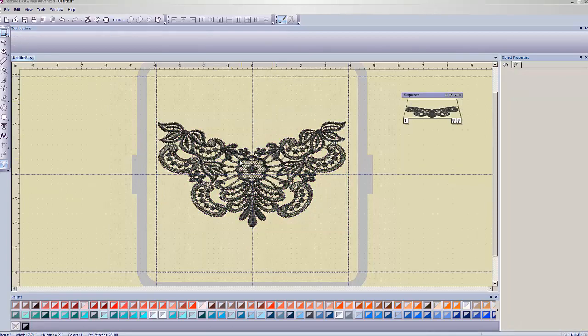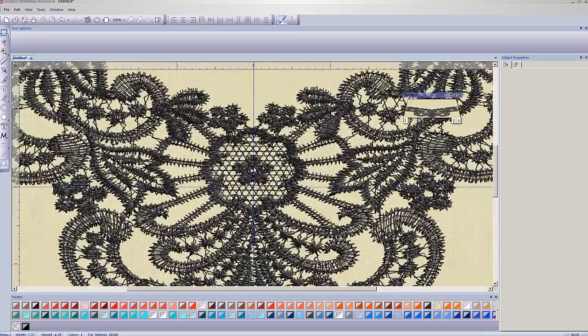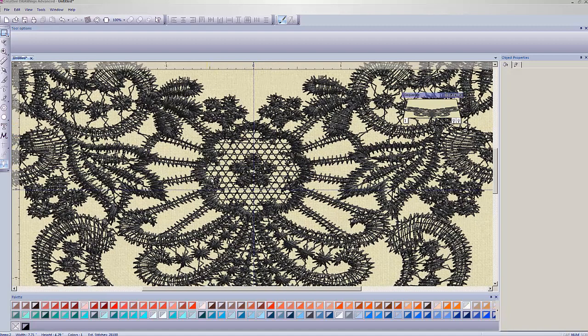Now my design is rotated. I'm going to zoom in slightly on the area I want to work on — this little flower design in here. We don't have an auto shape that matches this flower exactly, so we're going to have to make it ourselves using the drawing tools. The drawing tools are in the side toolbar — the one that looks like a pencil says 'Create Freehand Shapes' and that's the one we're going to use.